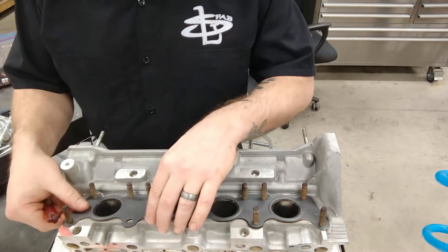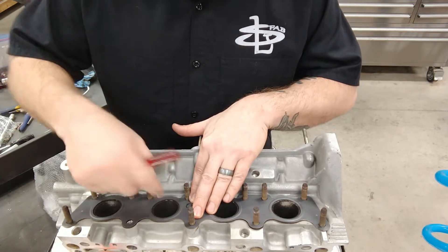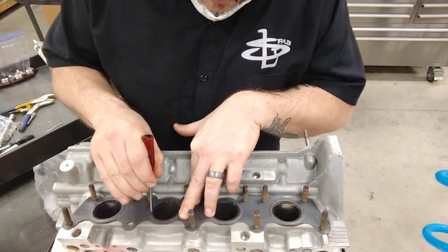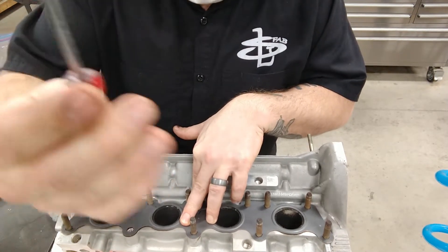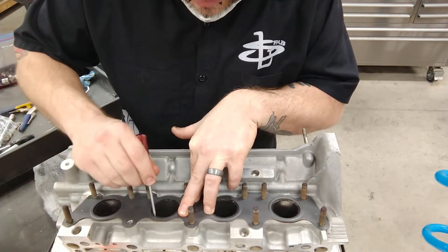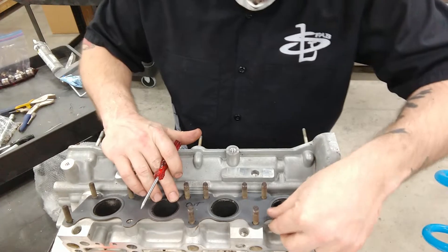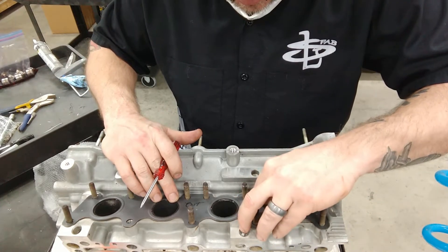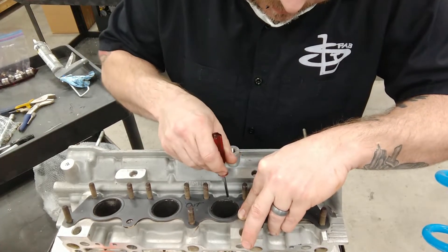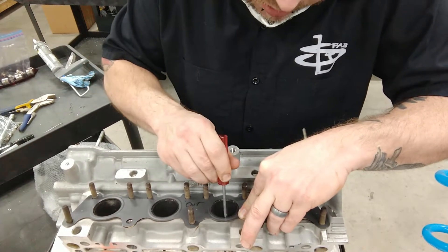I probably don't need to bring the exhaust ports out that large. What I'm going to do is just kind of open up the face of them and make sure it's a smooth transition. All I'm doing is using a sharp scribe to scribe a line around the inside of the gasket, trying to hold the gasket centered where it centers up on all the studs. This is just going to give me a visual reference to bring those ports out to.